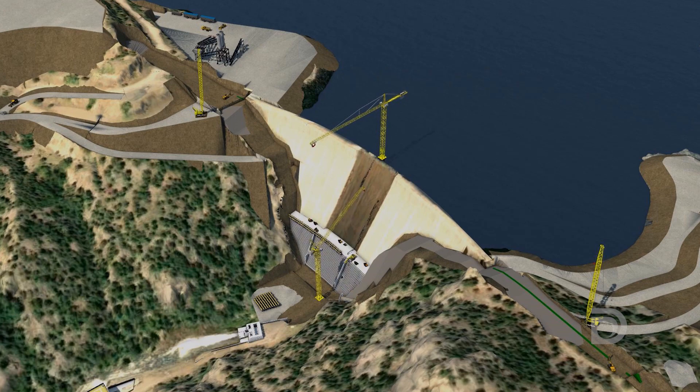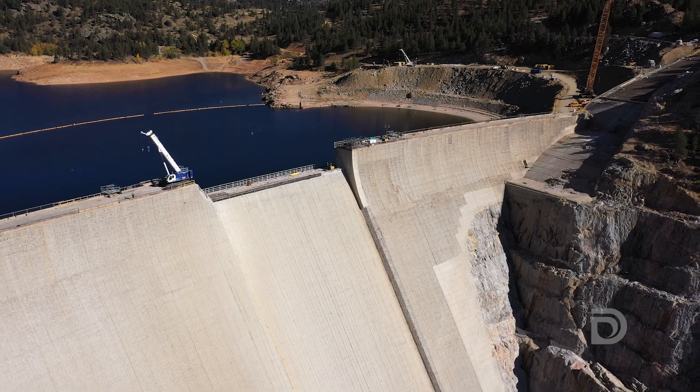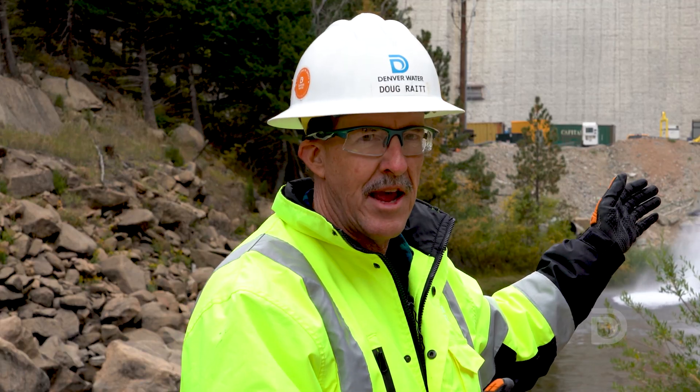The new dam is 471 feet tall, 131 feet above the top of the dam that you can see behind me. So this is the bottom of the dam.